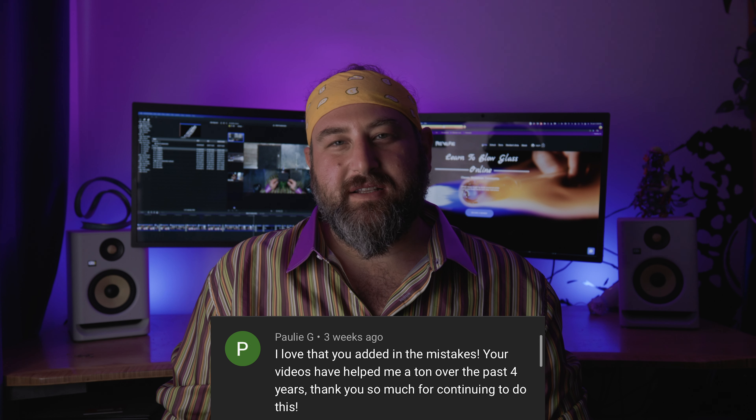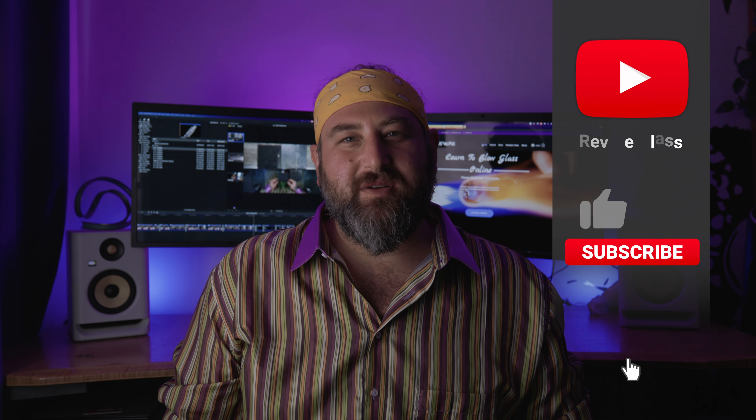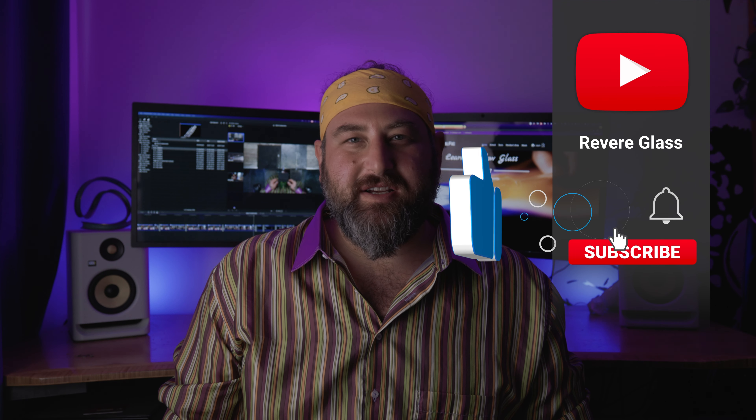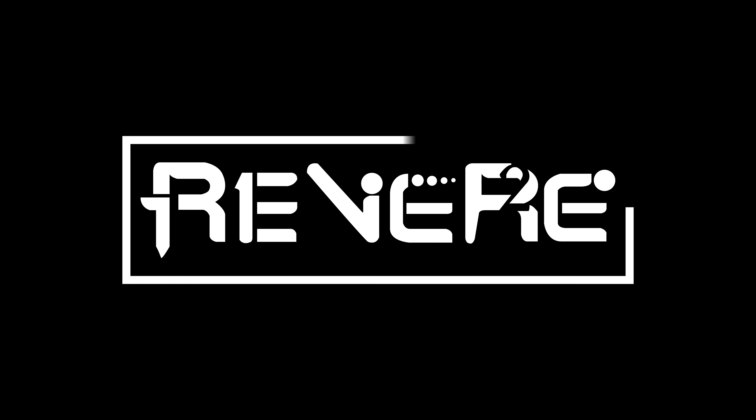Please go to the website, open up the chat on the bottom right, and just let us know that you're there and we'll hook you up. Make sure you like and subscribe and turn on those notifications — it really helps the channel out, and then you'll know when we're releasing new videos. Thanks a lot, I'll see you soon!